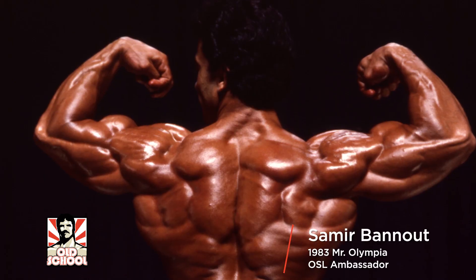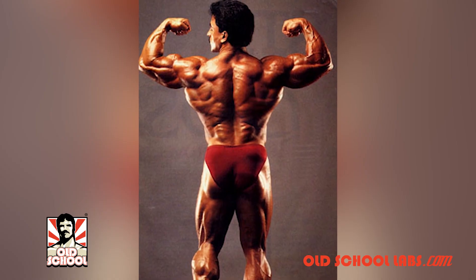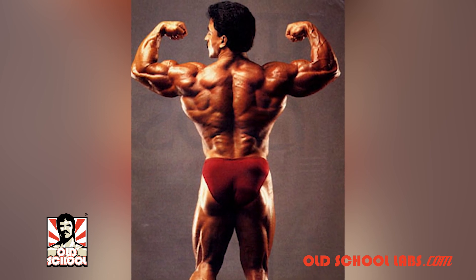Hello, old-schooler — Samir Banood here. I'd like to talk to you about back training and how to apply intensity while training back. I have my approach; I've learned a lot from experienced champions, and thank God I listened. I'm thankful I didn't come up in a period like today — not to say everyone's bad, I'm just saying people are kind of trying to cut corners.